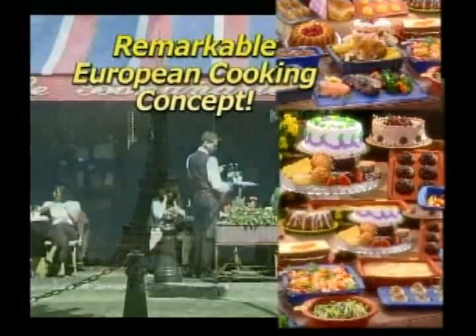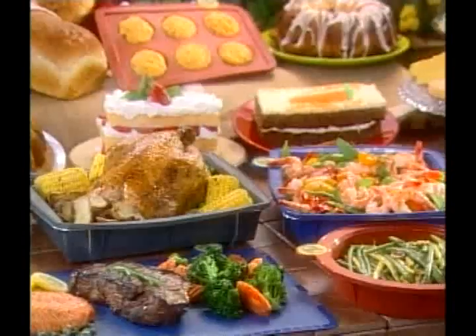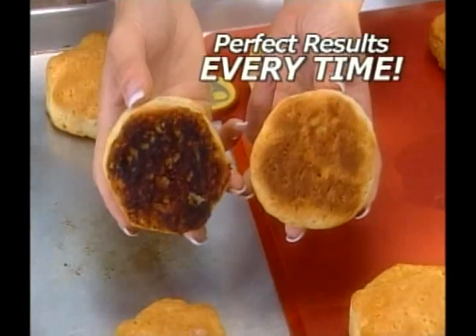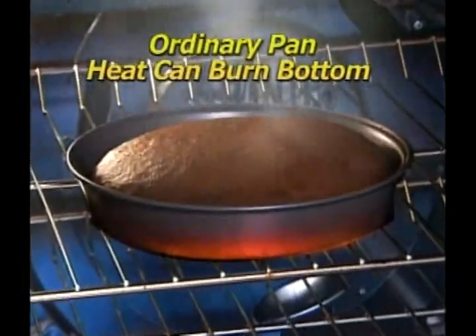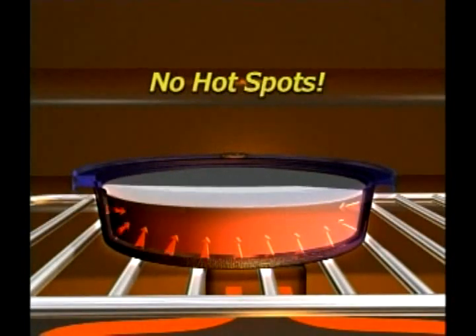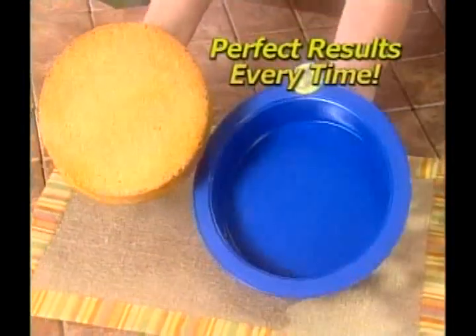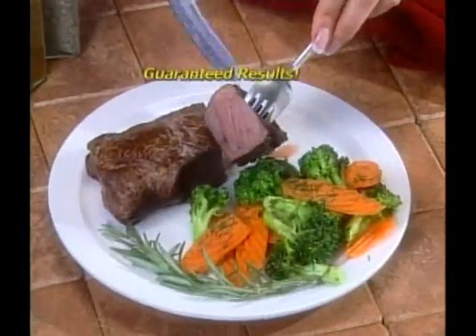SmartWare is the remarkable cookware concept that's sweeping Europe and the hottest kitchen innovation in years. It's so revolutionary, SmartWare guarantees you perfect results every time. The secret is our exclusive TemperFlex. Unlike ordinary pots and pans, TemperFlex distributes heat more efficiently than metal or glass with no hot spots, so meals cook faster and more evenly — no more burnt or undercooked food, guaranteed.